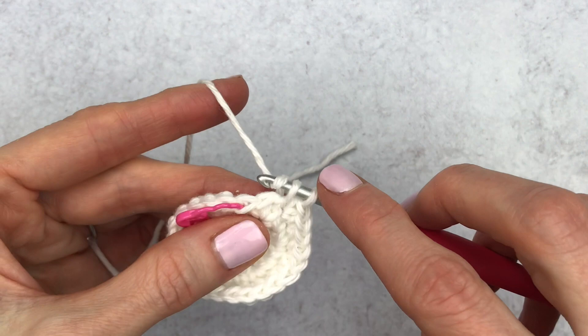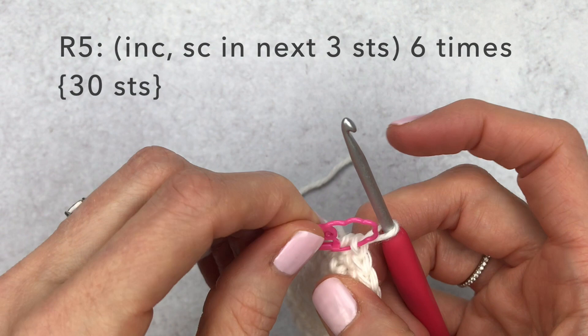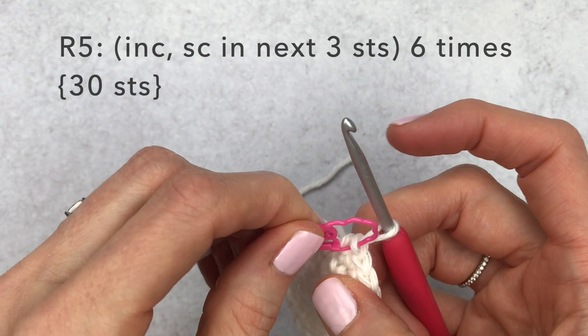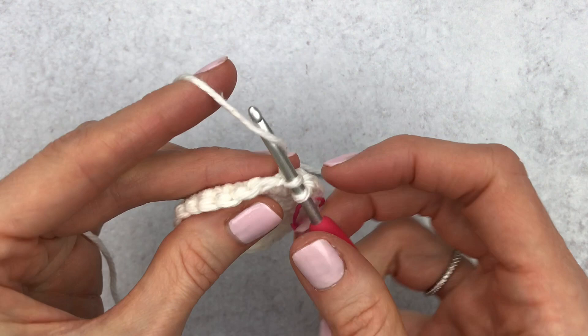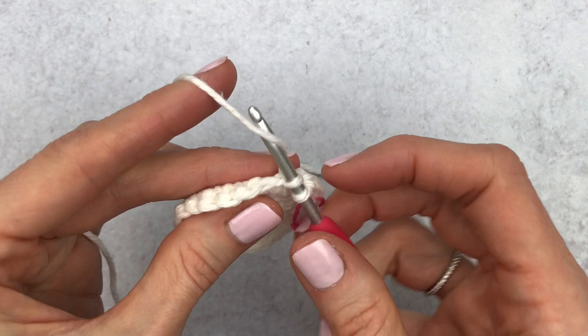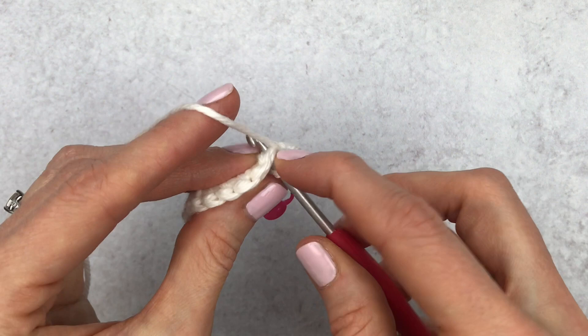Change your stitch marker. For round five, increase in the first stitch, single crochet in the next three — doing this six times. Do your first increase, single crochet in the next three, increase two, single crochet in the next three, and continue this pattern all the way to the end of the round.